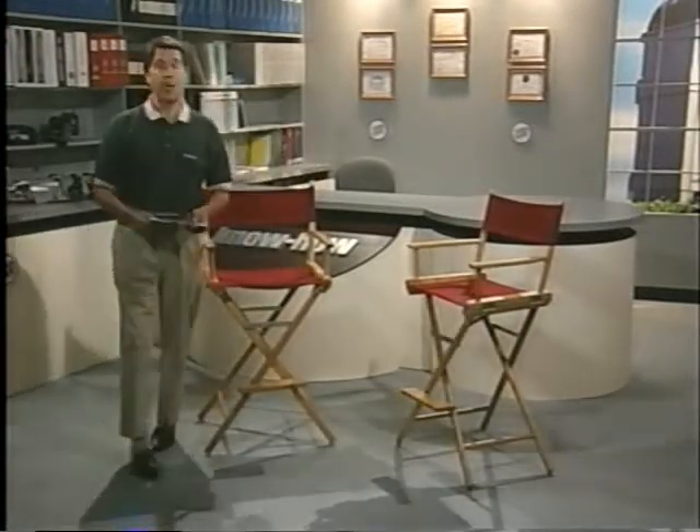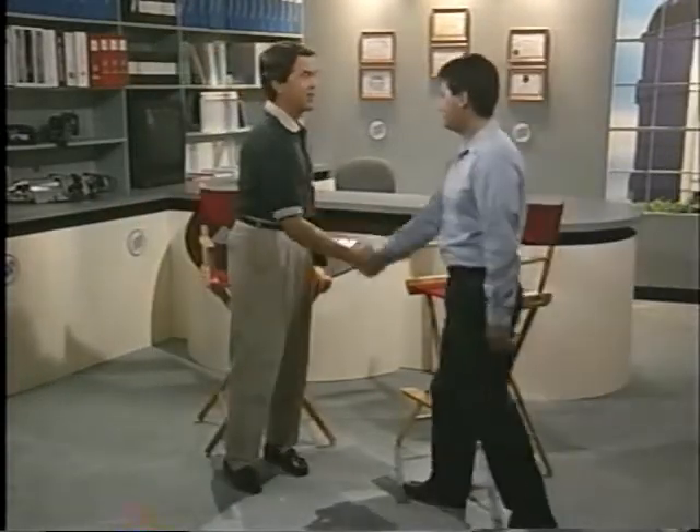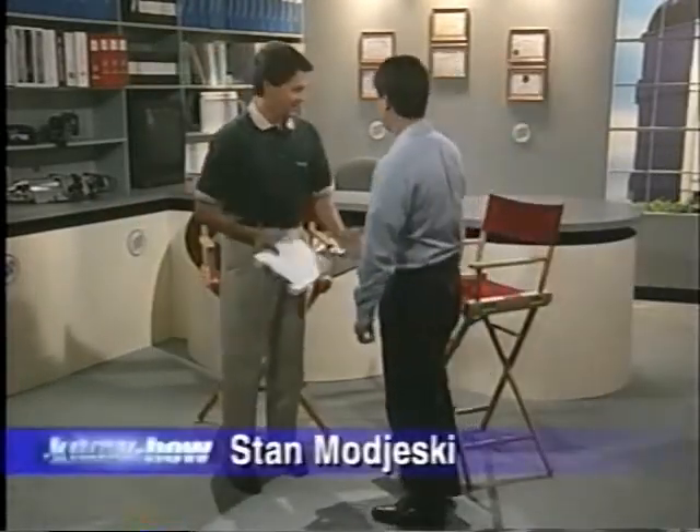We recently received email from a technician saying that he had to know how a system should work before he could find out why it wouldn't. And that's our purpose today. To do this, we'll need the help of the lead electrical engineer for the '97 and '98 Park Avenue — Mr. Stan Majeski. Hi, Stan. Welcome back to Buick Know-How. Good to be back.